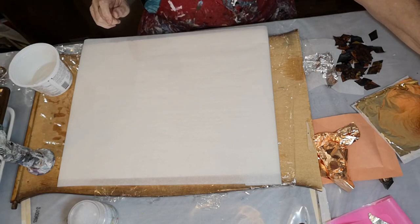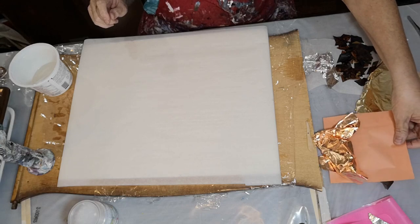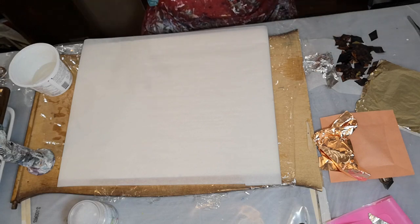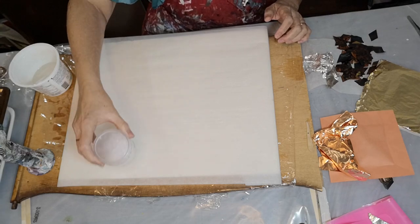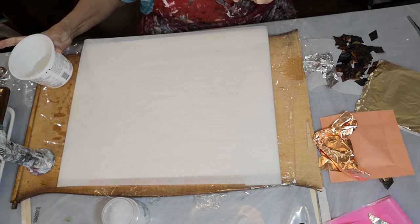I'm going to put gold leaf, copper leaf, and silver leaf all in the resin, then place those around. And I've got some little round cut rhinestones from the dollar store to pour around the outside. That's the plan!